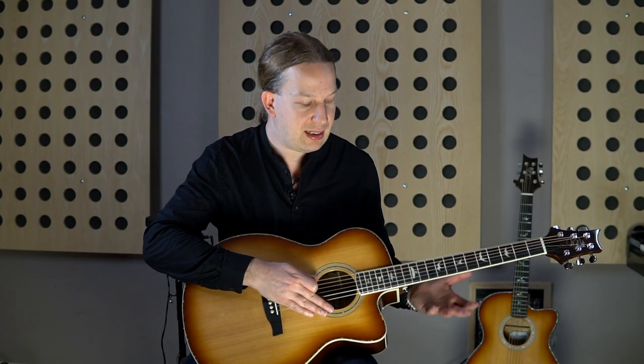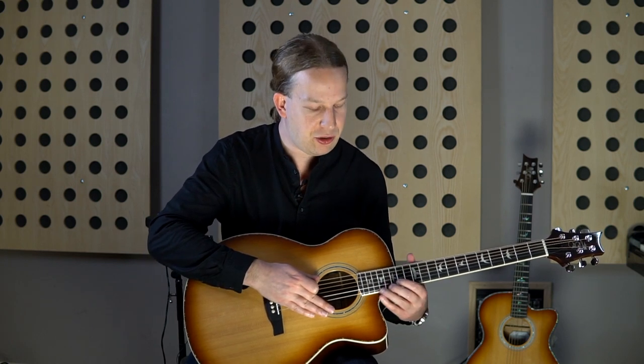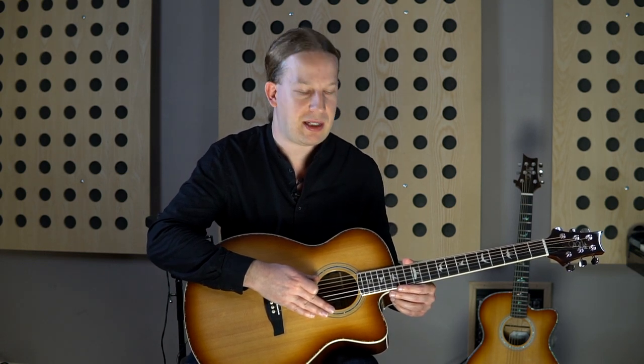The cutaway here is of course very, very nice for solo escapades. You can reach up here with your fingers and you don't have to fight. That's always a cool thing about acoustic guitar, I think.